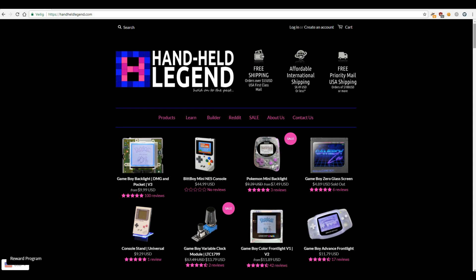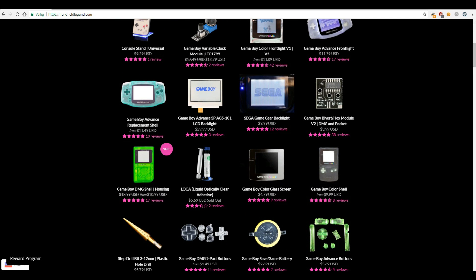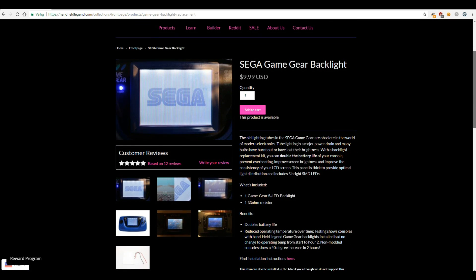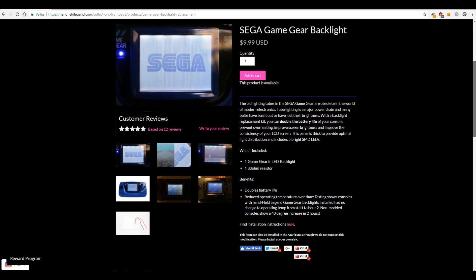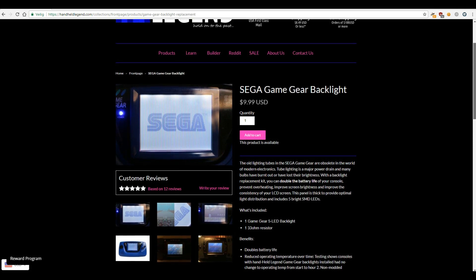Before we really start with this video, please note that this mod does not upgrade the screen. There are other more expensive mods that do this, but I just wanted to replace the fluorescent tube for an LED backlight. The backlight I used is ordered from handheldlegend.com and only costs $10.